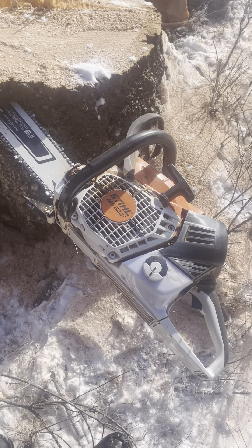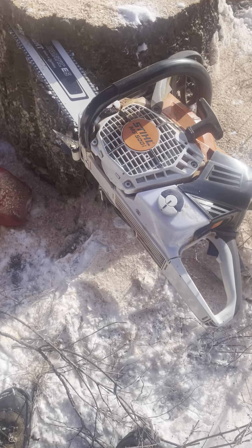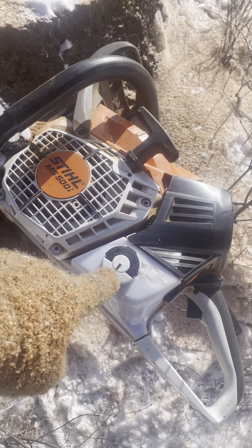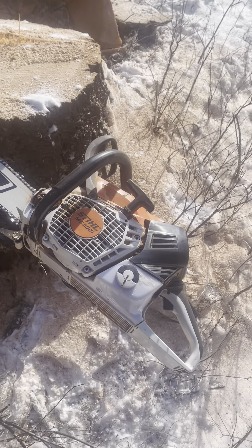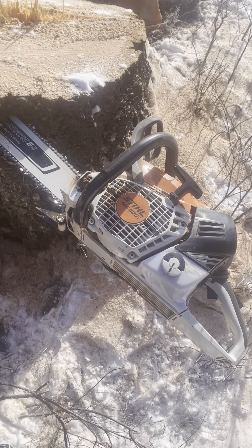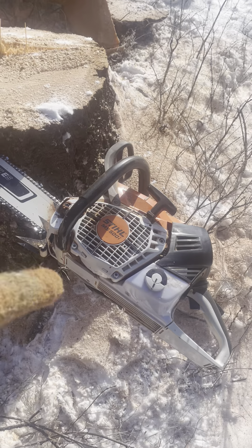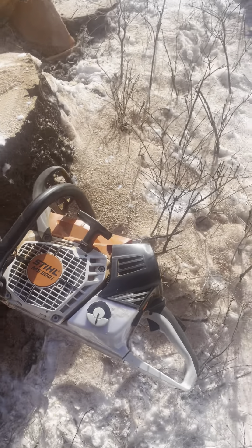I had to change my fuel filter already because the saw was acting like it was running out of gas — like a plugged fuel filter. Surely not after only four gallons, but I took it out yesterday and it was dirty as hell. It's running fine now with a new fuel filter. I hate those flippy caps — change my mind if you can. Husky's flippy caps are perfect, or just go back to the old style like the 660s. They're junk.